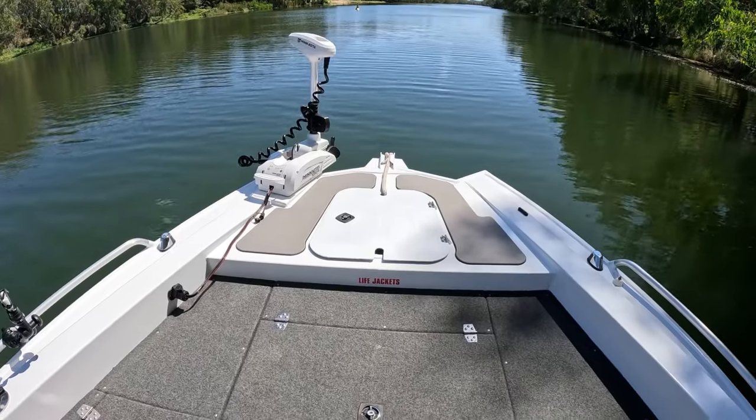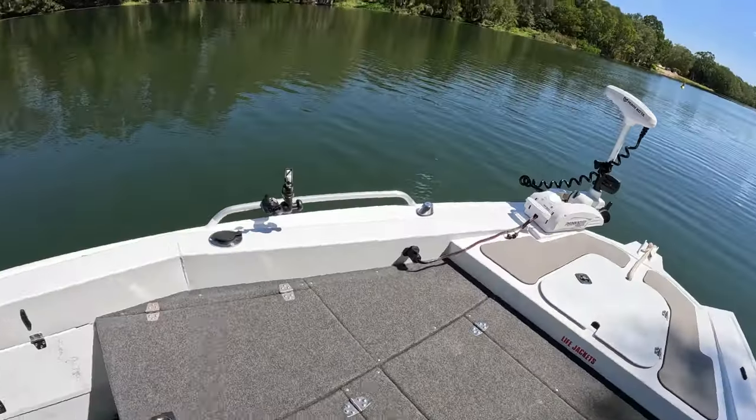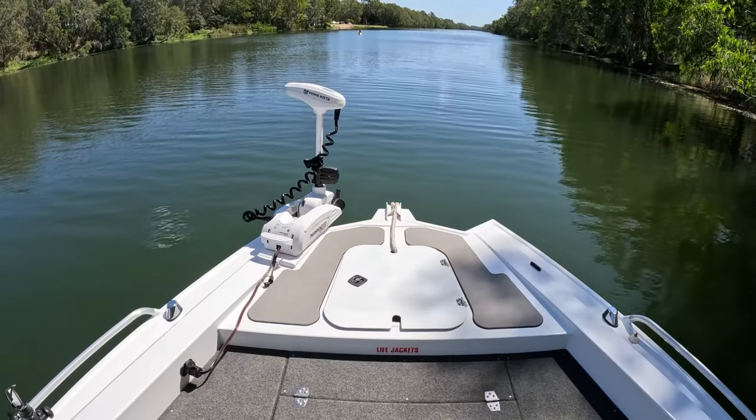Hey guys, I just thought I'd come down to the river today, pop the boat in, and do something different — give you a bit of a walkthrough of the boat and show you around. So I'll give you a bit of a walkthrough; it's a 510 Quintrex Frontier. We'll start up the front and make our way down to the back.